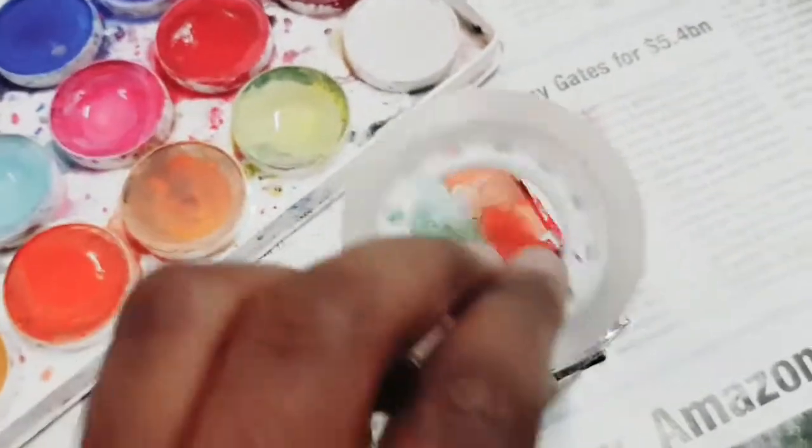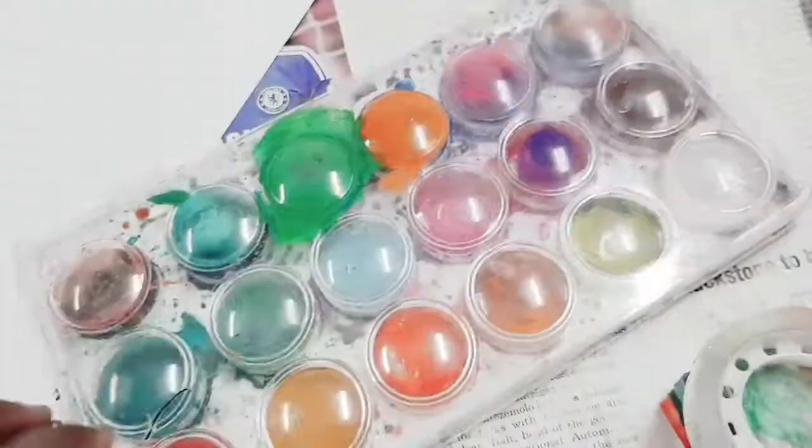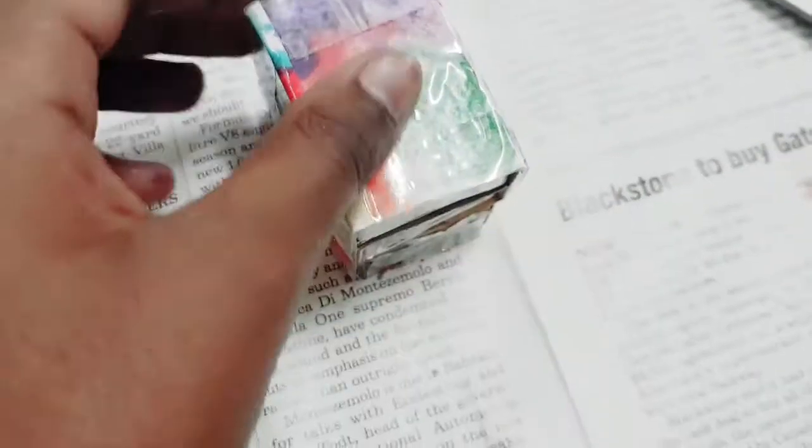It looks pretty! Let's take some tape and wrap it around for protection. But before we do that, let me close my paints. Done — it looks so glossy on camera but it really looks so good!